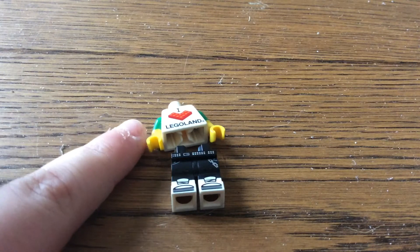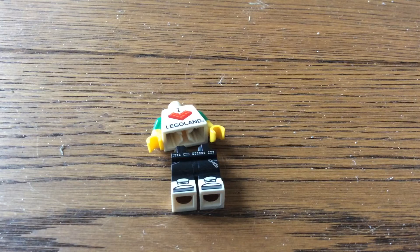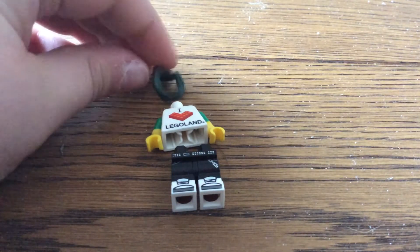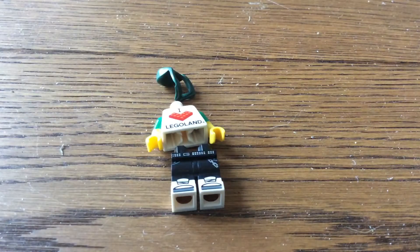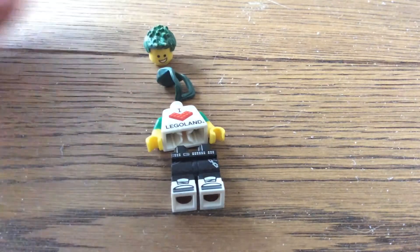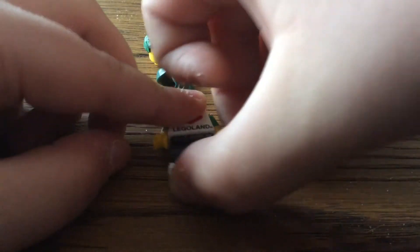I also gave him short sleeves. The hood piece is from Green Arrow. The face is from Emmett and the hair is just hair painted. So yeah, that's how I make my sig fig.